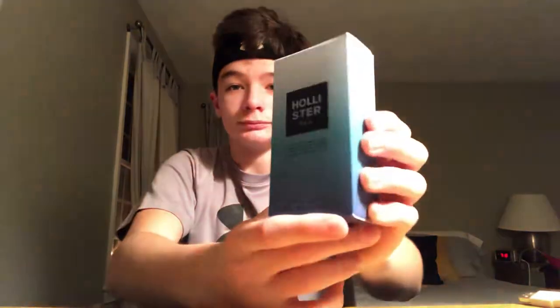What's up ladies and gentlemen, Sam the cologne man back with another video. Today's video is gonna be a banger — we're doing an unboxing of Hollister C cologne. It's a very new cologne to me, I got it two days ago and I haven't even opened the box yet.